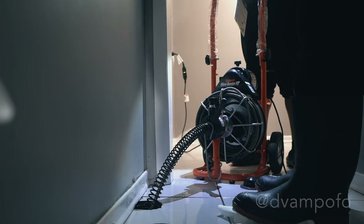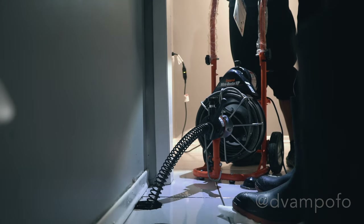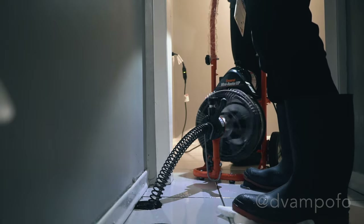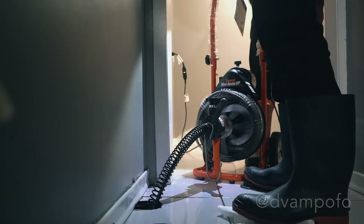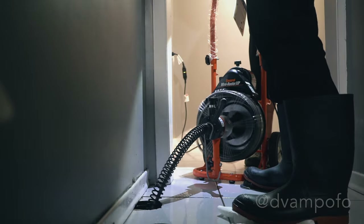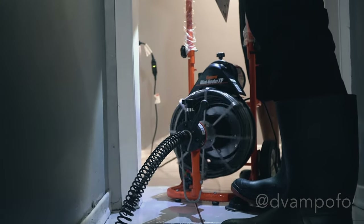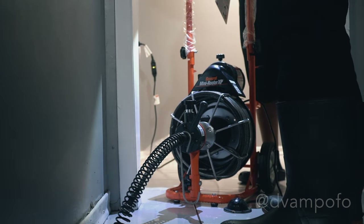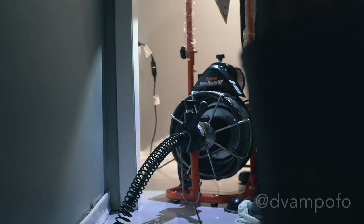Here you can see one person operating the machine as the manual instructed, so you should do the same. The feed lever controls the feeding rate and direction of the cable. Move the lever down to feed the cable out of the drum; the further down, the faster it feeds. Move the lever up to retract the cable. When the lever is in the middle, the neutral position, the cable will spin in place. With a gloved hand on the guide tube, step on the air foot pedal to start the machine. Feed the cable into the line. Adjust the feeding rate to the resistance met. Do not force the cable — let the cutter do the work. The job won't go any faster and you could damage the cable or injure yourself.